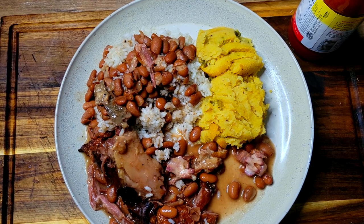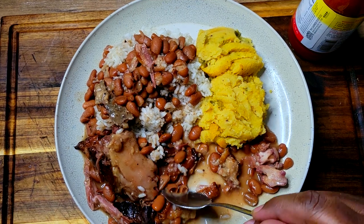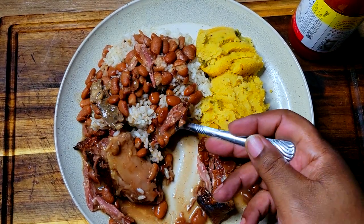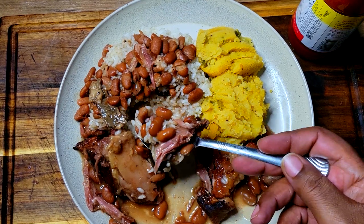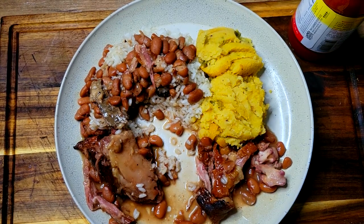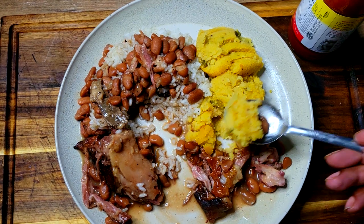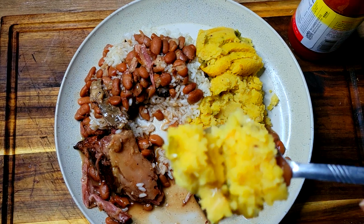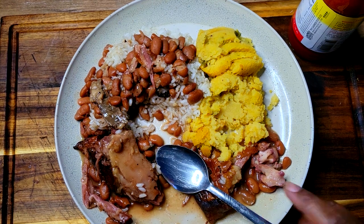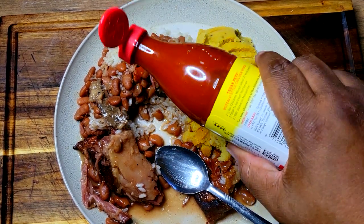That's good. Always reminds me of kidney beans. That is so good. That smoked meat — you can definitely taste it. That seasoning was on point. I had to add a little bit more black pepper and salt to it, but that's good. Some of that dressing — look at how nice and moist that dressing is. I'm going to put some hot sauce on this thing and I'm about to go in.